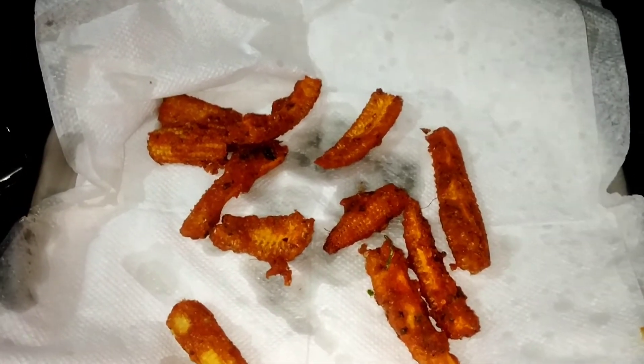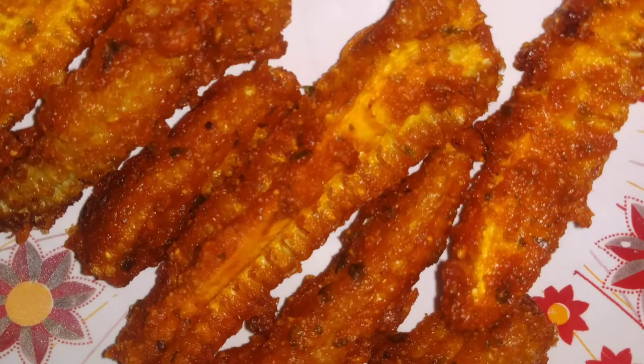Let's eat it. It's a very crunchy sound and a very tasty taste.